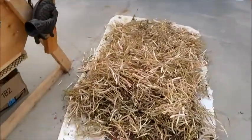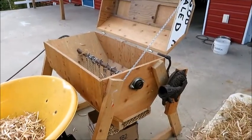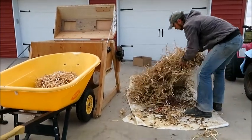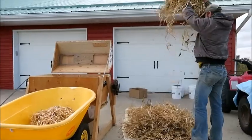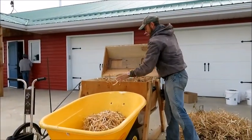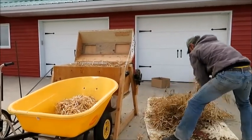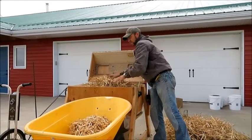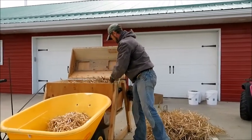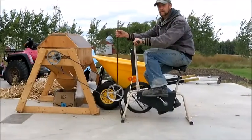So we grab an armload of beans and we'll put them in and we'll thresh a bit. A little bit more. Don't pack it in too tight. Doesn't take very long to do one batch.